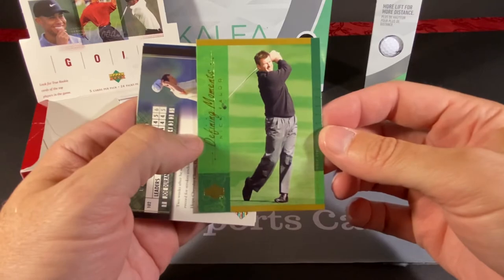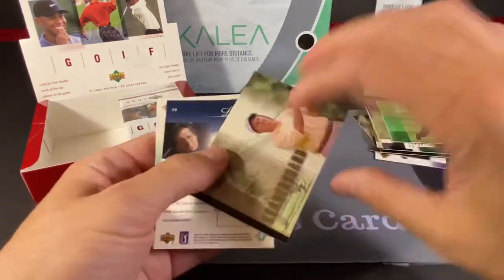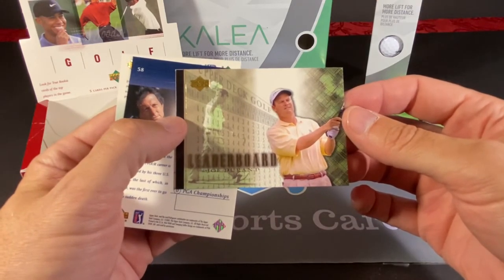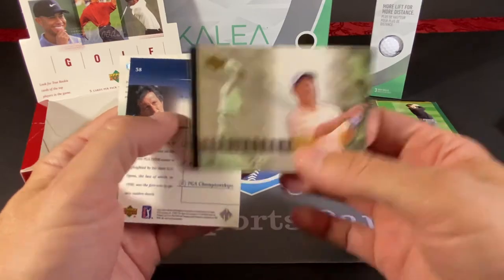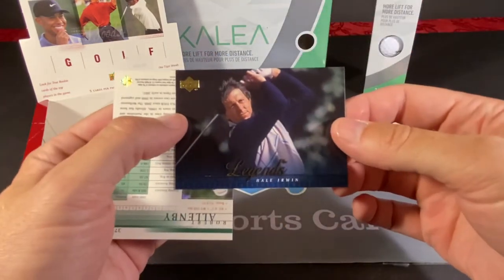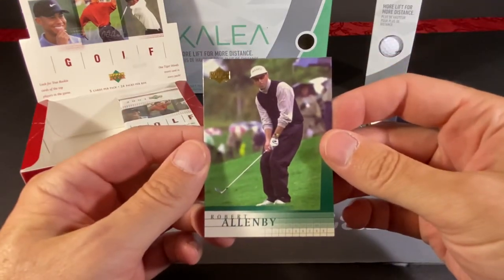We have a Defining Moments of Nick Faldo. These are actually very nice cards — they're printed on pretty nice stock. Joe Durant, a leaderboard. And we have a Legends of Hale Irwin. And a Robert Allenby.